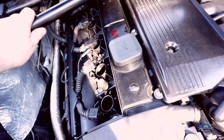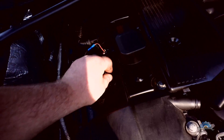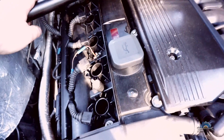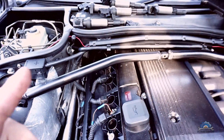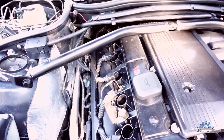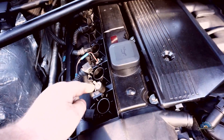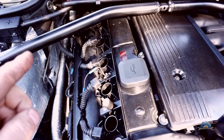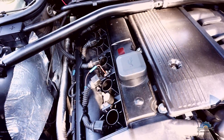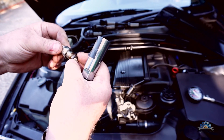What we need is a warm engine and all six spark plugs removed. If they're not coming out easily, be careful — if you're not sure, stop. Also check that you have a fully charged battery that's keeping its voltage. If you're not sure, you can hook up a charger, because low voltage can give you bad readings.